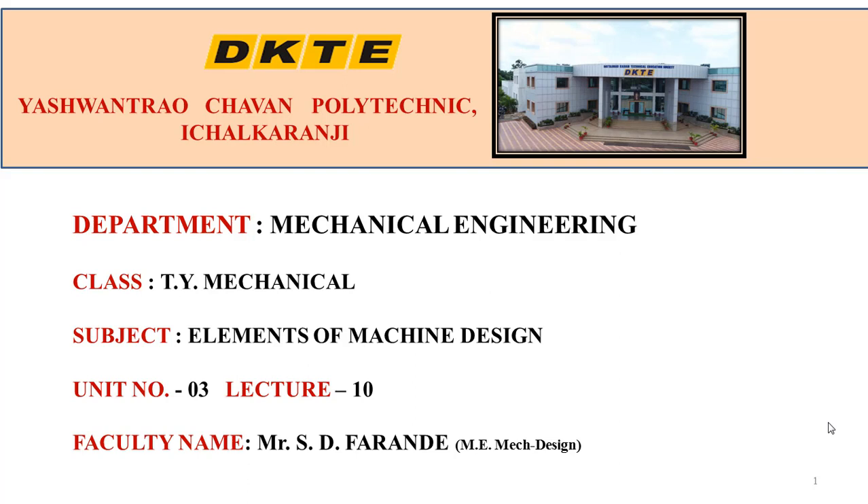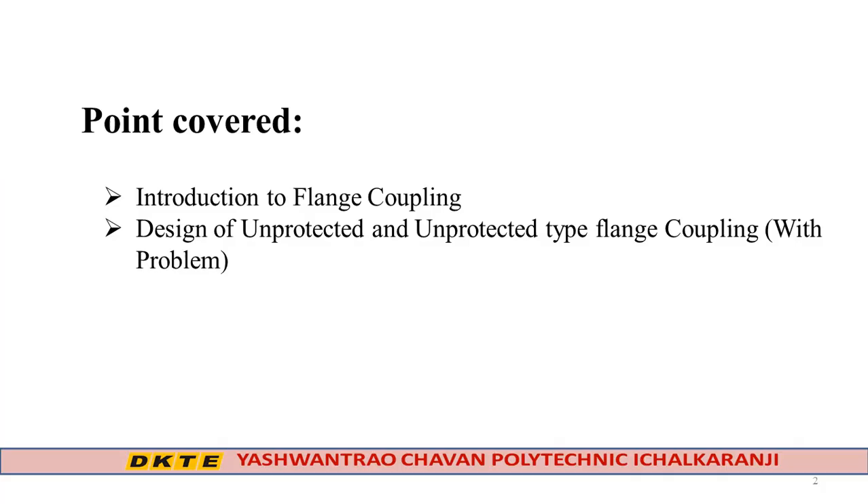Hi friends, welcome. I am H.D. Farande and today we are going to discuss the design of flange coupling. In the last lecture, we discussed the design of muff coupling. Today we cover the introduction to flange coupling, the design procedure, and one problem on the design of protected or unprotected type flange coupling.